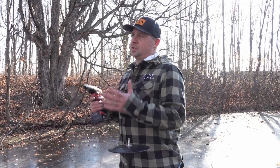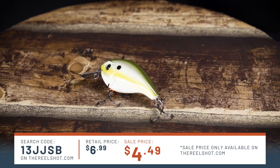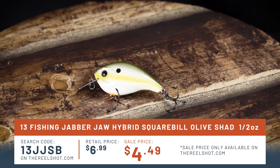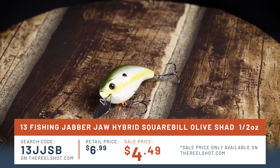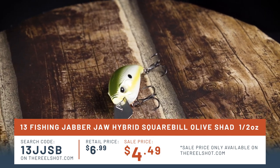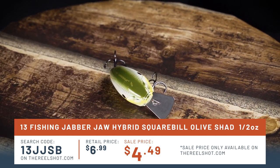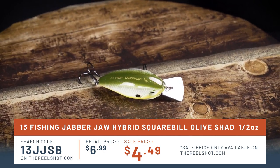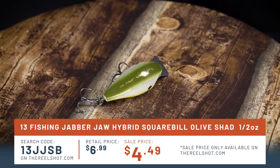Before I get into how to use and install this Easy Disconnect system from Deep Freeze, check out this product from The Real Shot: 13 Fishing Jabber Jaw, color olive shad, size two and a half inches, weight one half ounce, dives four foot. Online order code at therealshot.com: 13JJSB. Regular retail price six dollars 99 cents, sale price four dollars 49 cents.